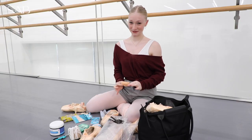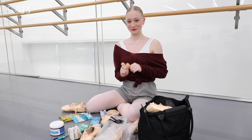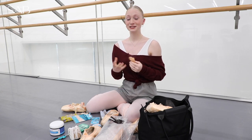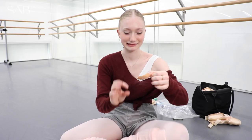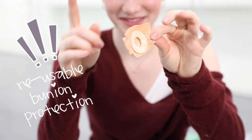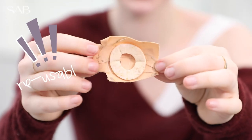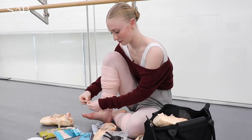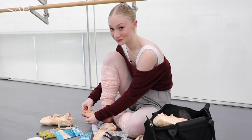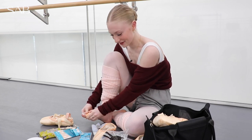This is kind of gross, but I reuse my bunion or corn pads because it's so hard to tape them every day. I've found that they actually just keep sticking to my feet. That's really all I do for taping my toes. So I find the front — I know which is the top and the bottom of this corn pad.